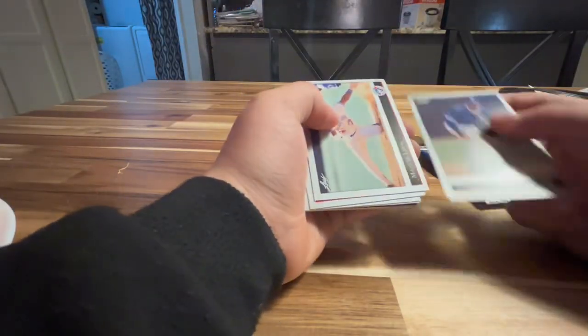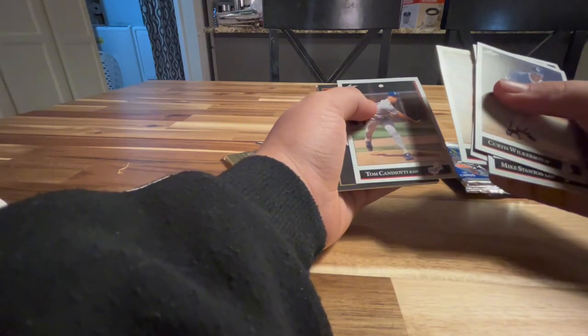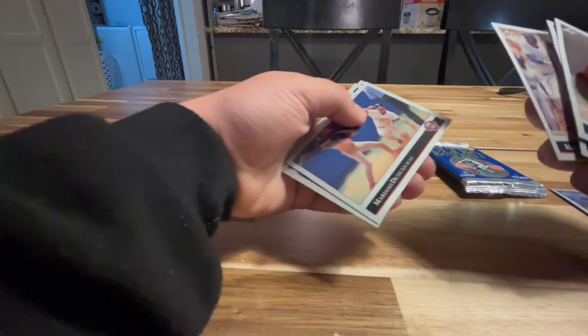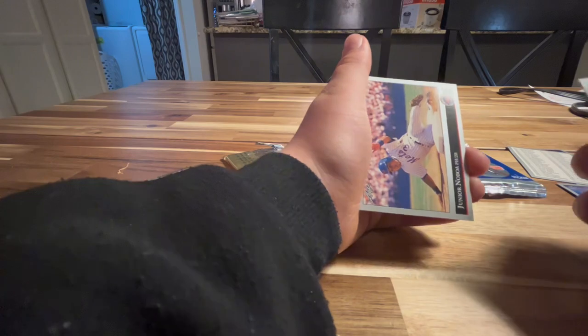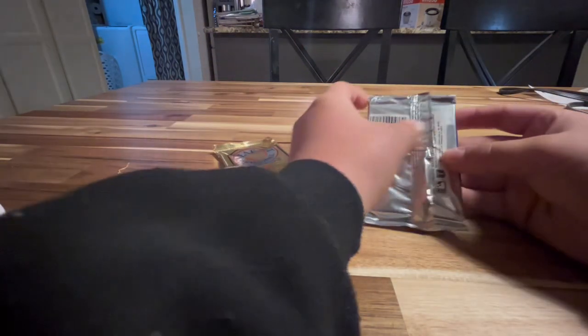Curtis Wilkerson, Emmanuel Lee, Mike Stanton, Tom Foley, Brian Hunter, Tom Candiotti, Jack McDowell, Ken Griffey Jr., Ryan Bowen, Mike Sharperson, Mariana Duncan, Kevin McReynolds, and then we got a checklist, and then Junior Noboa. So that's the 1992 edition Leaf set.